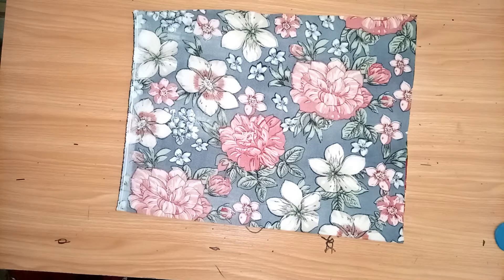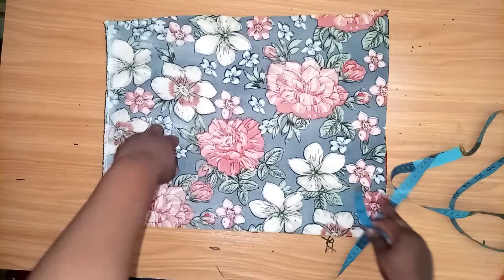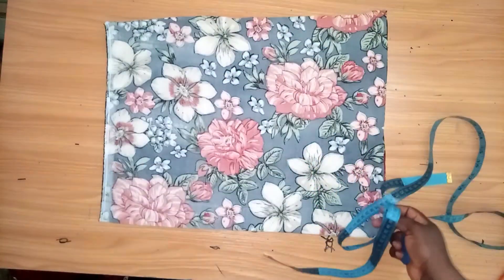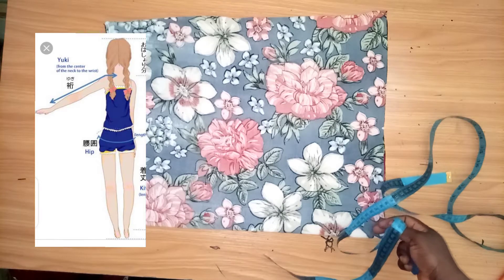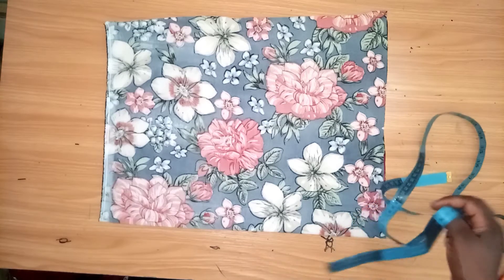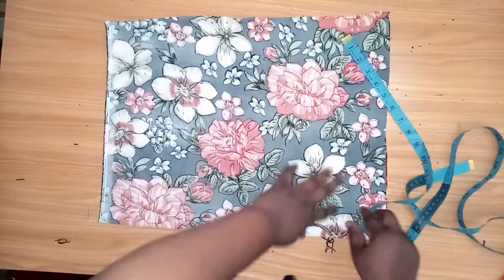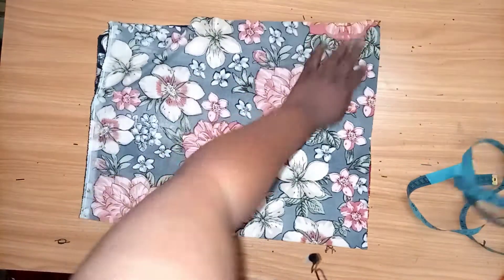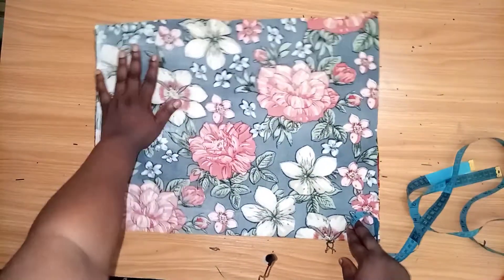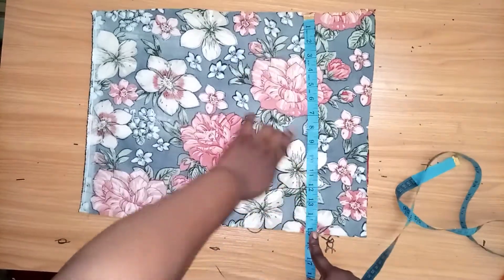Let's get started. From the mid of our neckline to where the kimono will end is 12, so I added one inch for joining, making it 13. I folded it into two because of the kimono sleeve. I have more than 13 but I will trim it out.